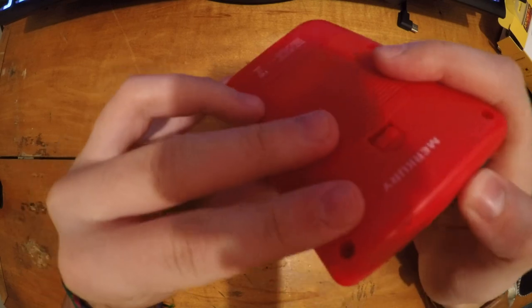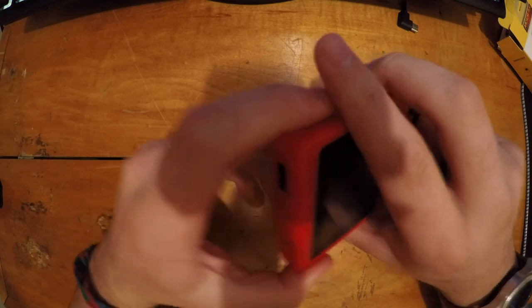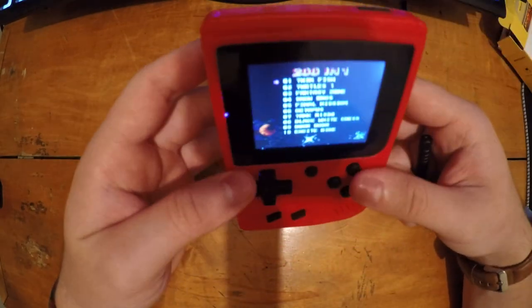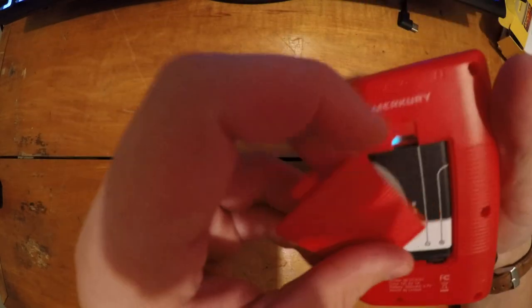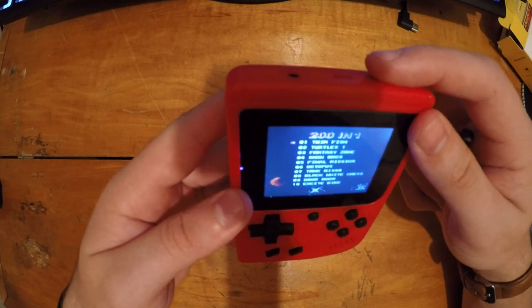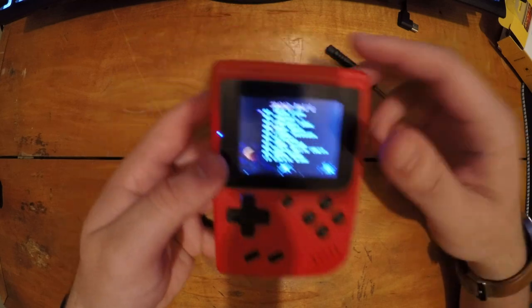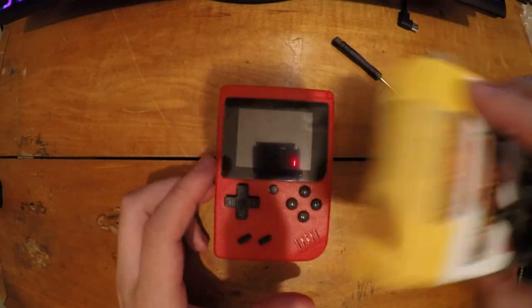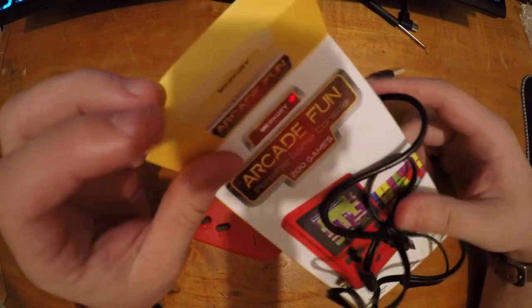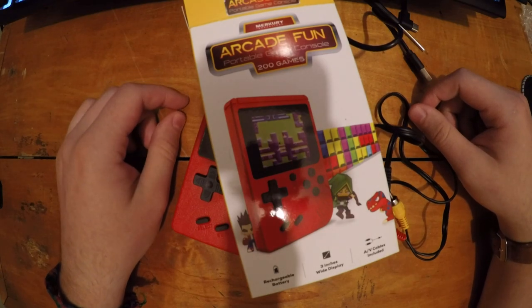The power button got stuck during reassembly, but there we go — it's working properly now. So that's the Mercury Innovations Arcade Fun Console. I got it at Walmart for ten bucks.